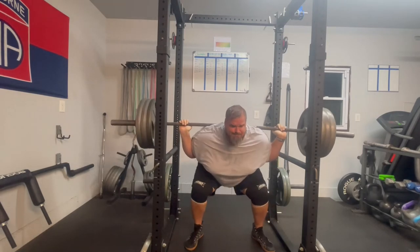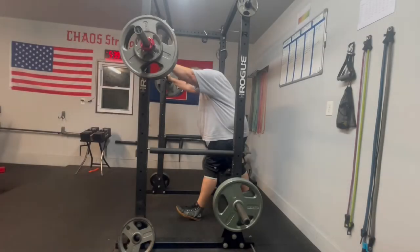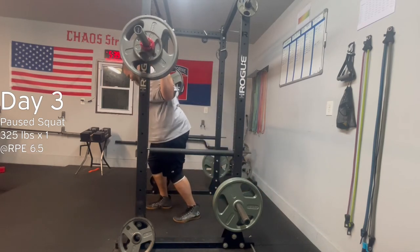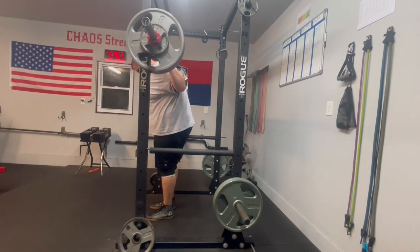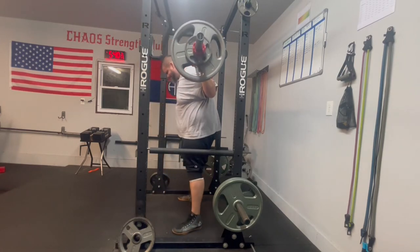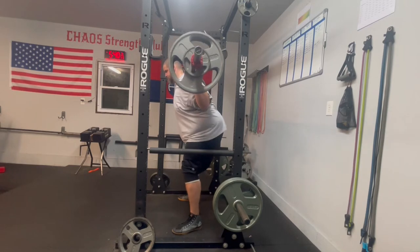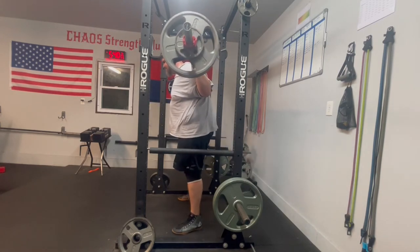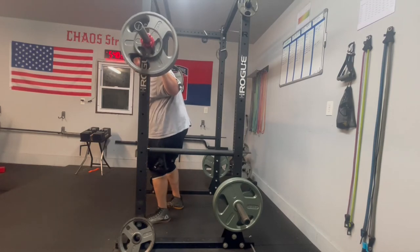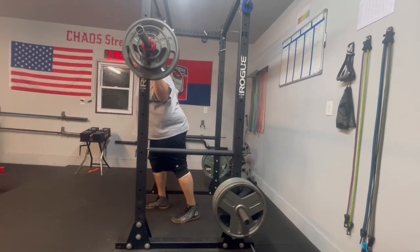From that angle I can't really tell the depth, but I have another single from the side which should show it better. Here we go — really trying to hammer in these weights so I can have the confidence to hit them on the platform. Looking at the depth right here... I would say that's a little high. That is definitely high. In the moment it felt low, but looking at the video, that looks high to me.